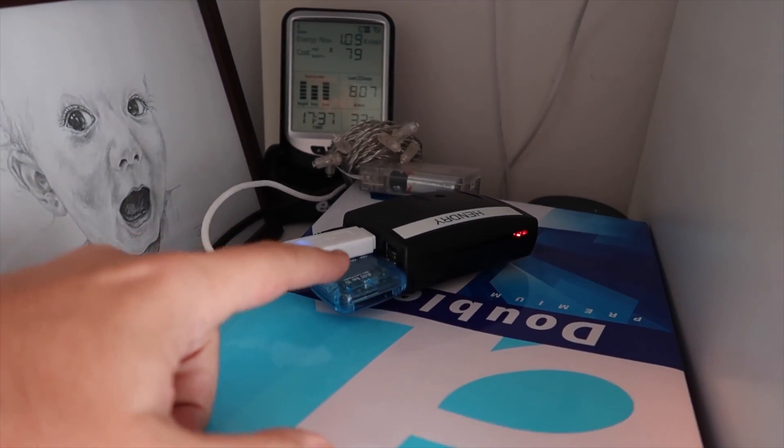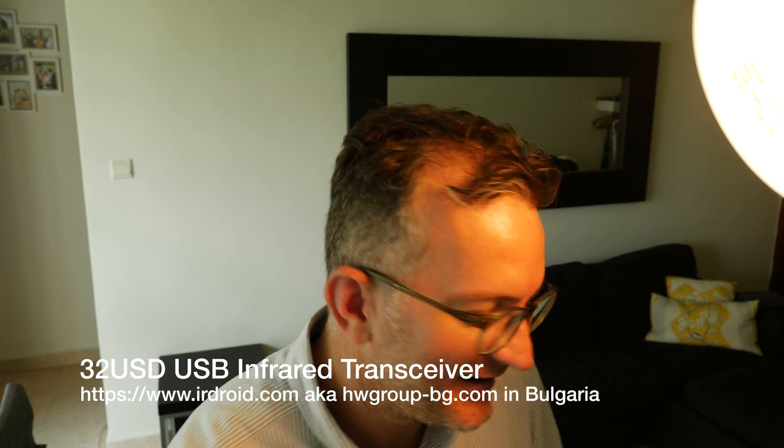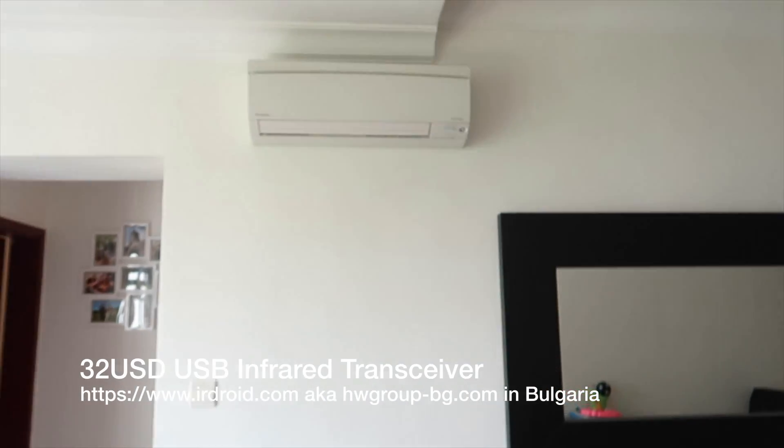But this thing, this little project here, this IR droid, just doesn't work. And it's been frustrating me because I wanted to control the two aircons here.